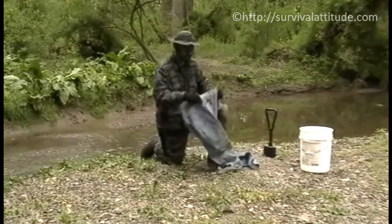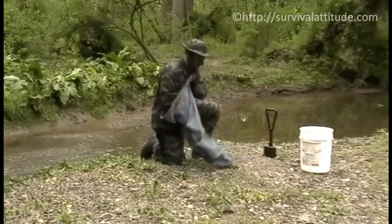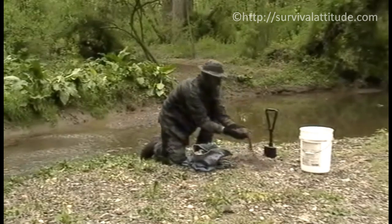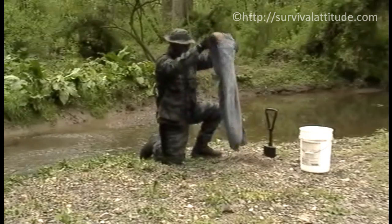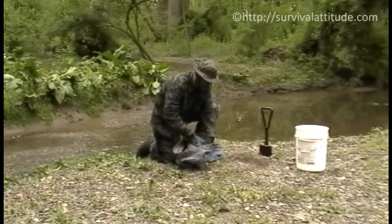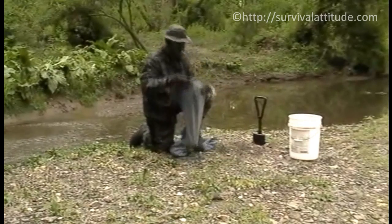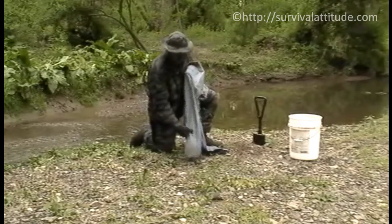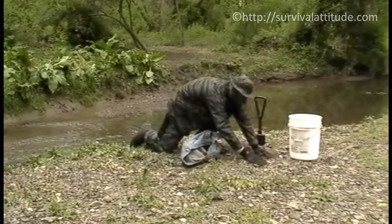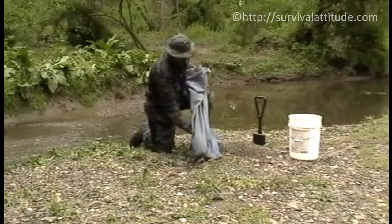We're going to work on just one pant leg — we'll cover what the other leg is for later. We want to start filling this pant leg up with about six inches of gravel. That's going to act as our first filtering layer. It will filter out the larger pieces of sediment, especially if you have a muddy stream or muddy river. We want a good six inches of that heavier stone in there. Small gravel is okay if it goes in — it doesn't matter. That's about six inches.